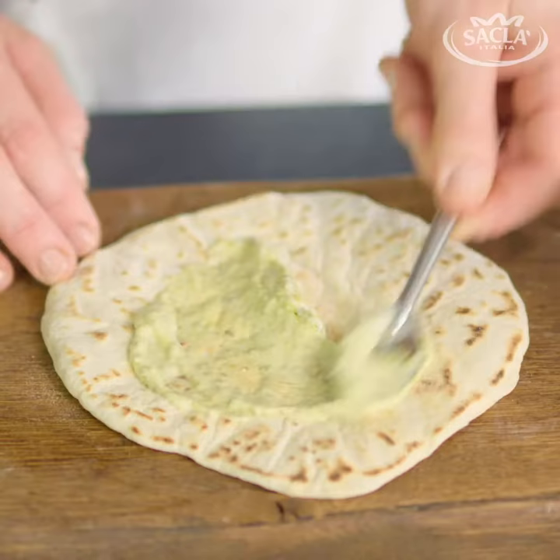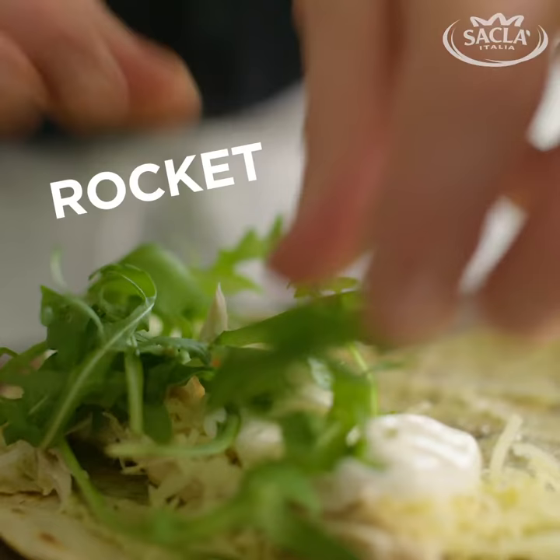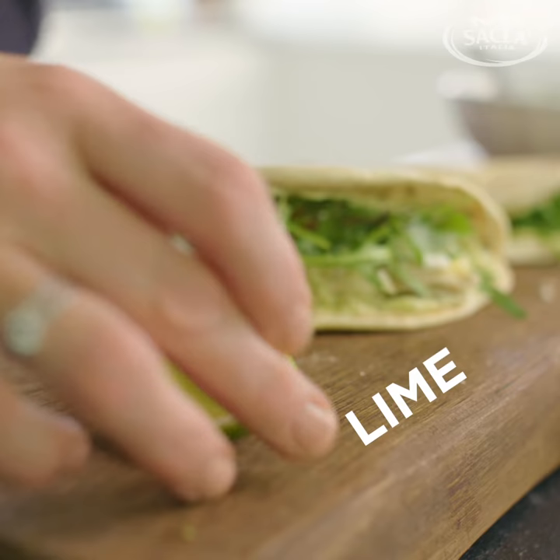I'm mixing together mayonnaise, Sacla Classic Basil Pesto, shredded chicken, some grated cheese, some yogurt, some rocket leaves. Fold this over and that's it — Sacla Classic Basil Pesto Piadina.